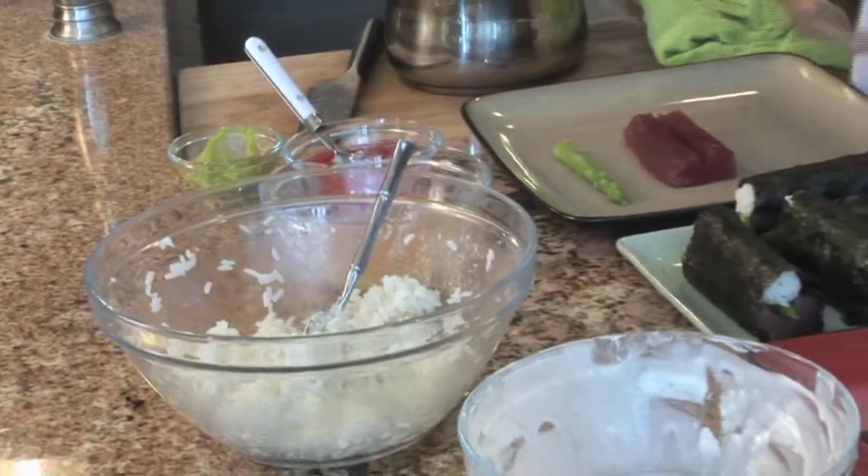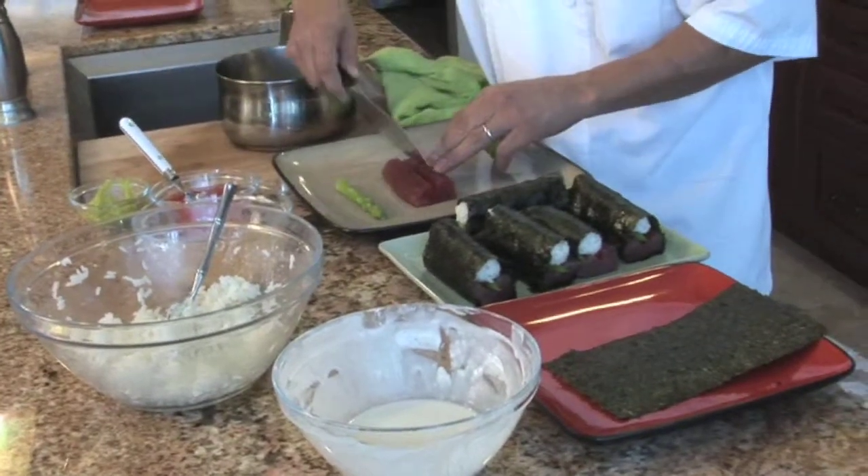First off, what you want to do is cut your fish — your ahi — into about a two-ounce block, and put a slit right down the middle, which I have right here.